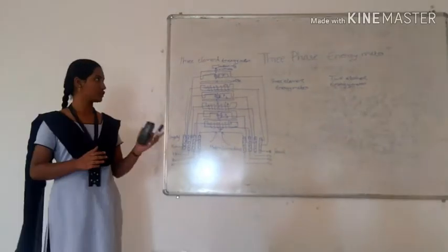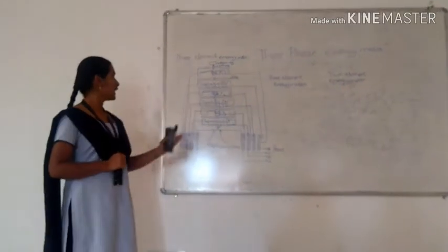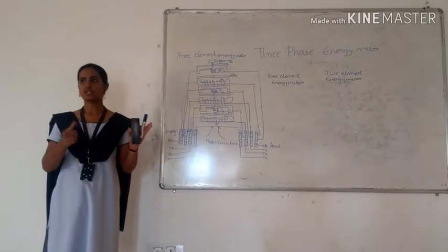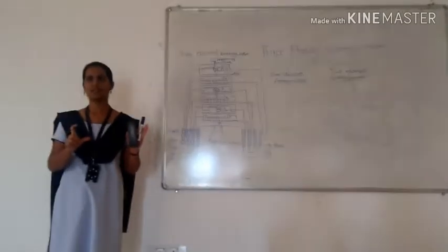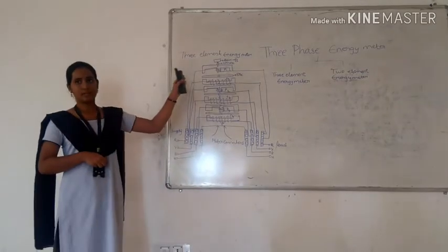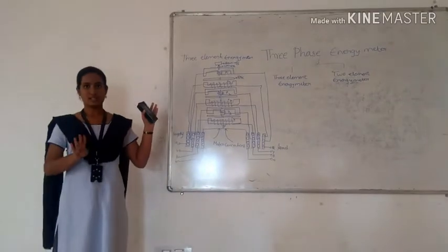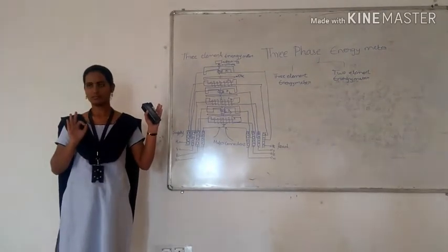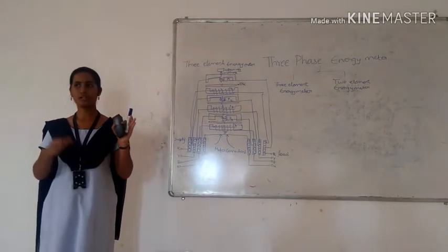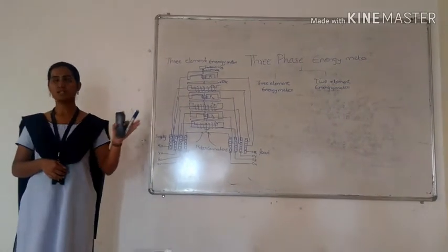This energy meter is divided into two types: 3-element energy meter and 2-element energy meter. In a 3-phase 4-wire system, when the measurement of current is done by the 4-wire system and the current is carried by 3 elements, it is called a 3-element energy meter.